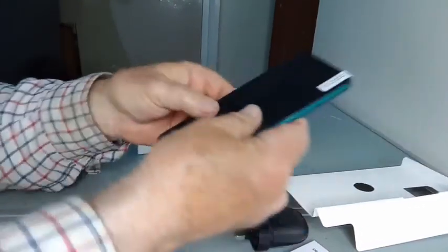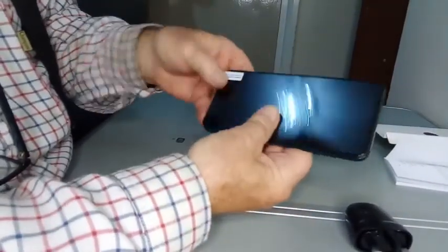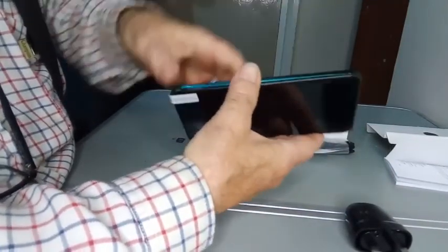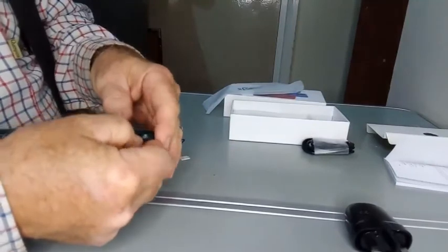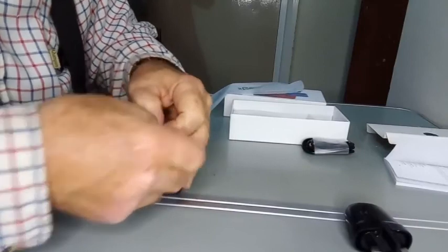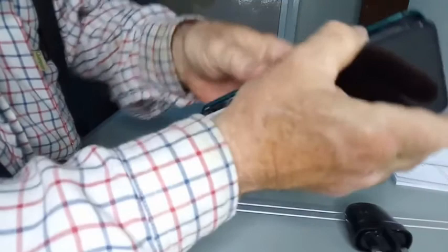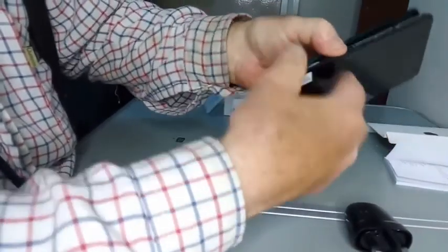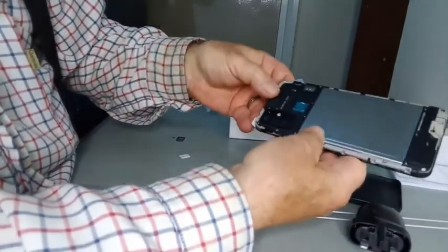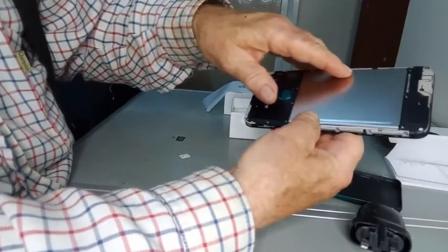I'm going to leave that for the moment and have a quick look at the book. So the back — you just pull it off just here where there's this little cutout. It comes off reasonably easily, a bit more difficult the first time, but since I've already loosened it up it'll come off nice and easily now. Famous last words. The battery seems to be held in by screws, which is not a bad idea.